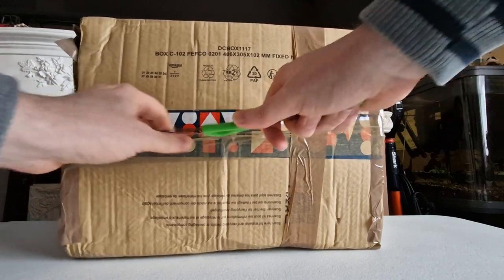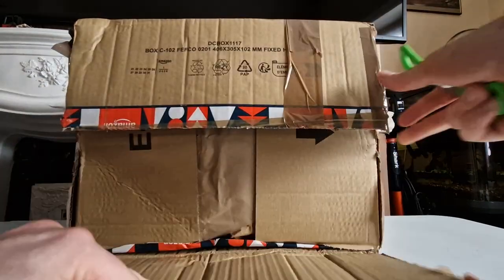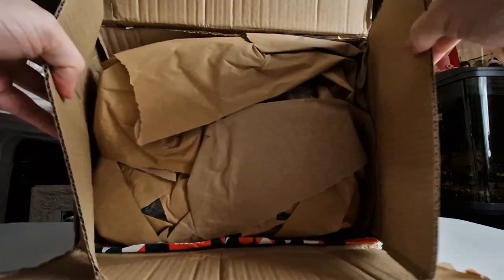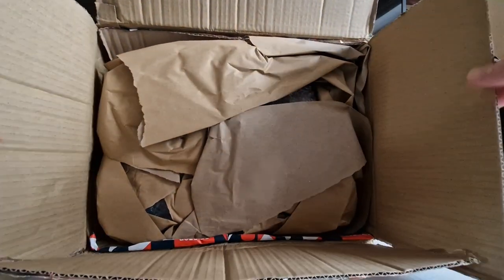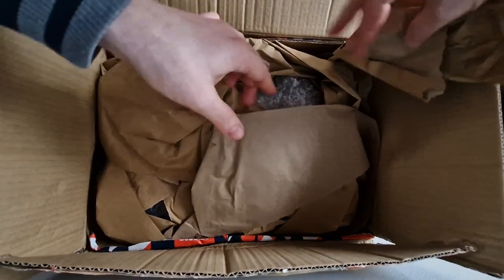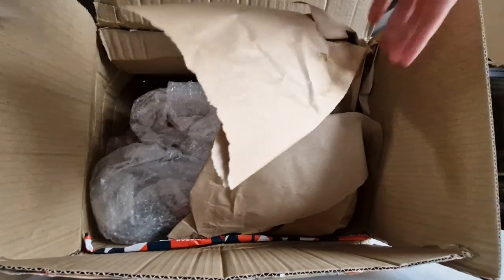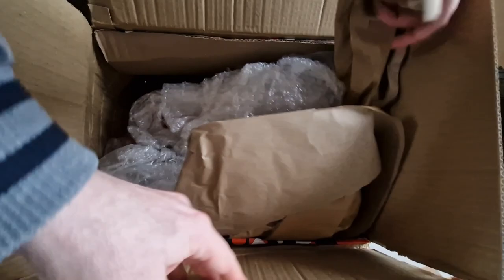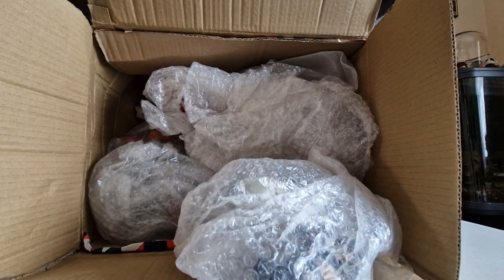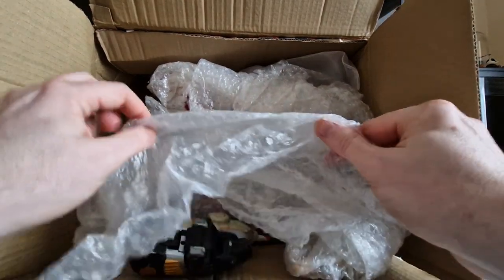This is also more of a proof-of-life video, because I've had a few parcels arrive with things missing. So at least we can open it on camera and see what's in it. It's not too badly packed to be fair — plenty of brown paper and bubble wrap, which seems to be people's favourite packing method.